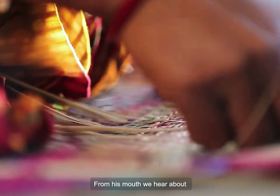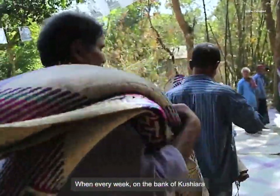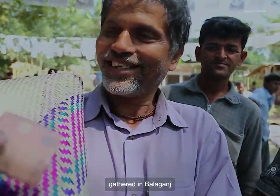From his mouth, we hear about the long-lost golden past of Shitalpati crafters, when every week on the bank of Kushira, busy markets of Shitalpati were gathered in Balagonch.